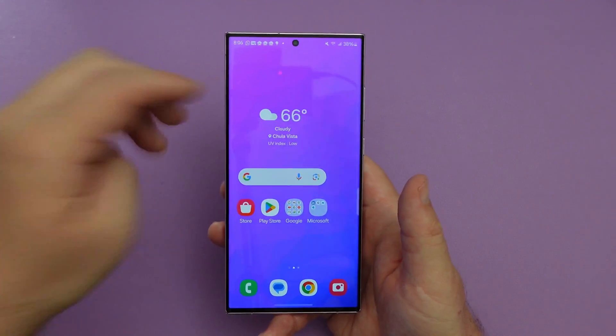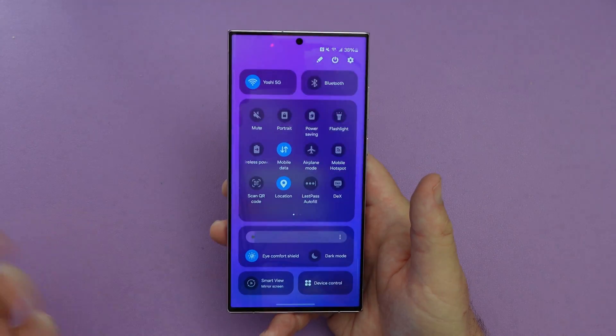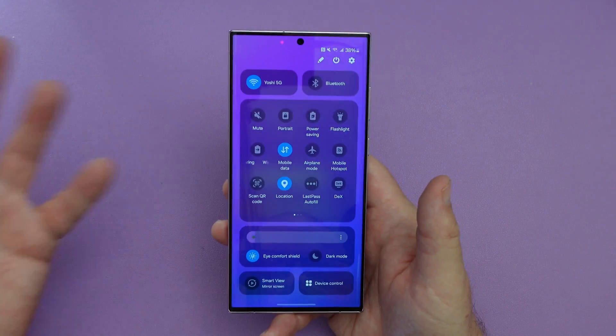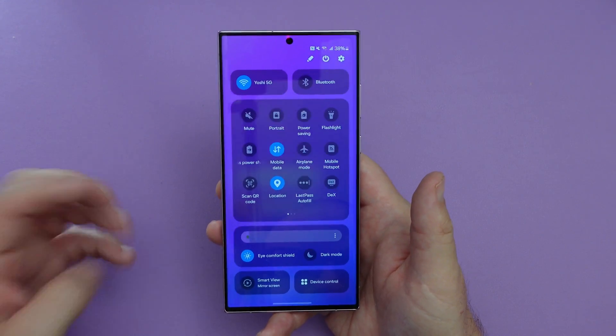First would be the quick panel and the notifications. You see this is the quick panel. I like the way this looks — it looks very professional, sleek, and modern. I really like that.